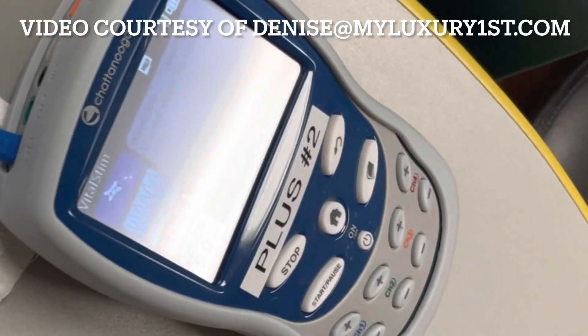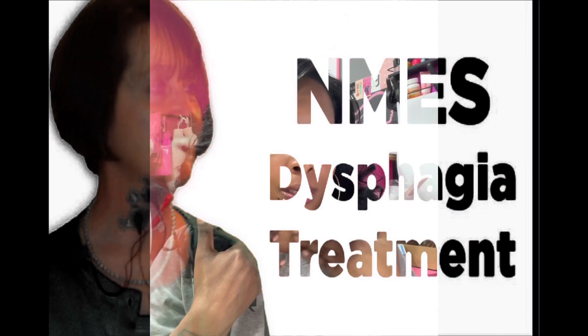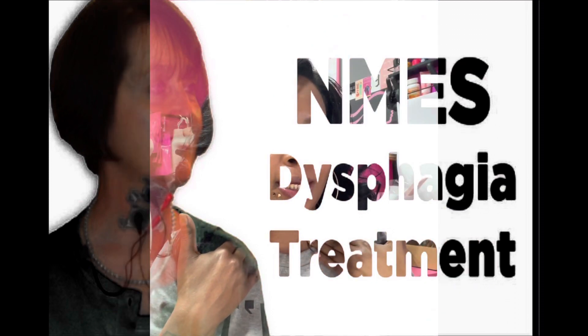NMES stands for Neuromuscular Electrical Stimulation. It's a device that sends electrical impulses to nerves, and this input causes muscles to contract. The electrical stimulation can increase strength.